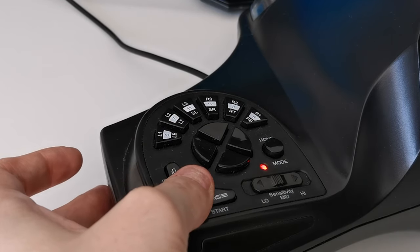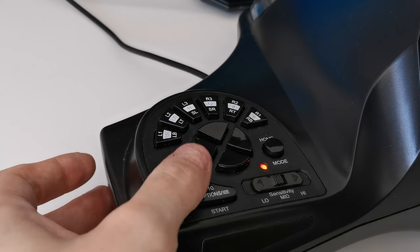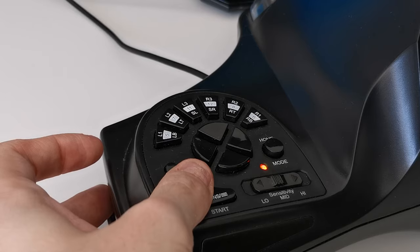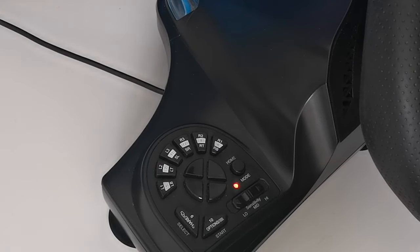To reset all of the programmed keys, press and hold the options and share buttons for 3 seconds, and when the LED lights up orange, press and hold the options and share buttons for another 4 seconds — this will reset the whole configuration. Alternatively, you can unplug the wheel to reset.